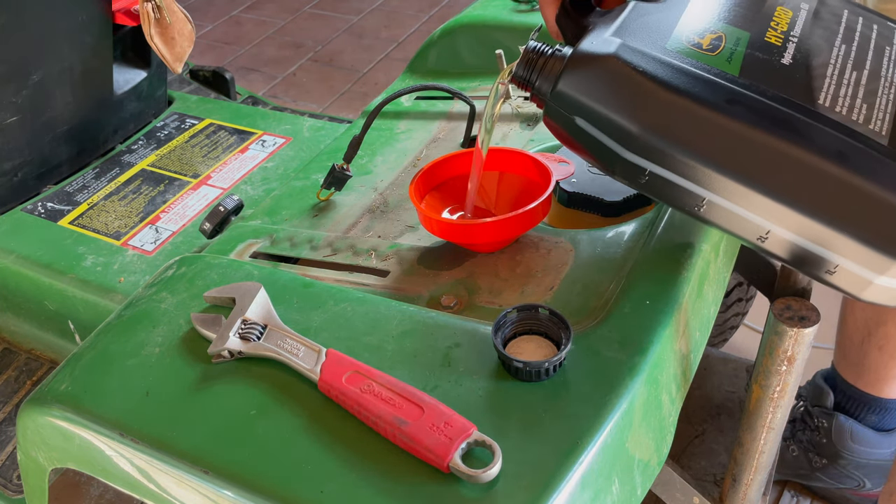After a few hours of use, please check the oil level again and top it off if needed.